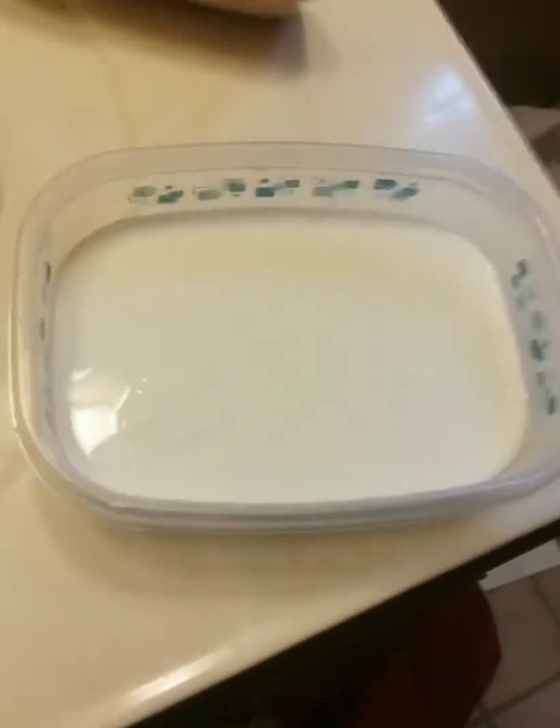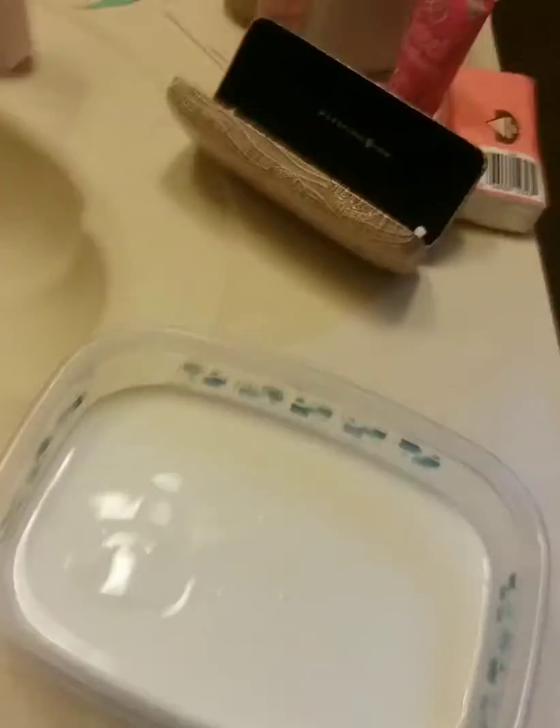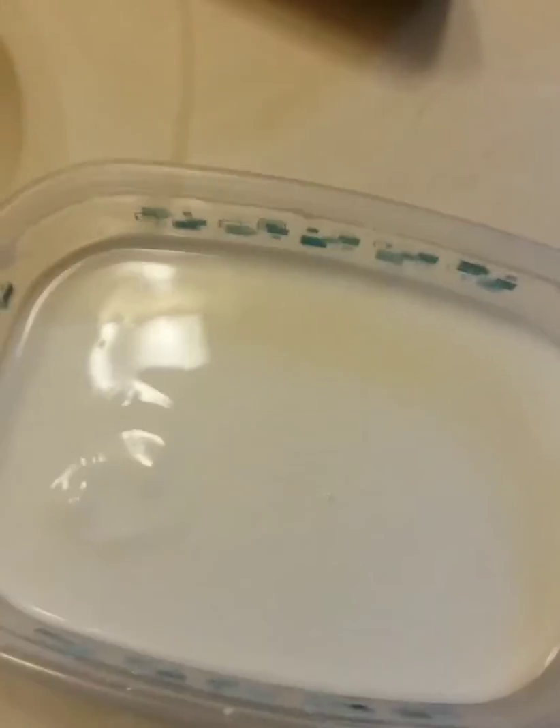Hey guys, it's me and Lady, and today I'm doing a video on oobleck. I'm in my bathroom right now and I have this oobleck from church because we did a lesson about walking on water — if you believed in God you would run fast across it, if you didn't believe in God you would slow down and then sink. That's how it worked with Peter and all that stuff.